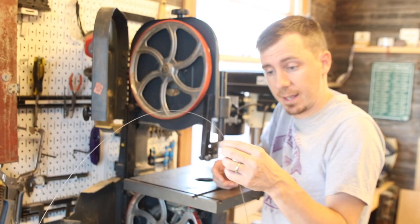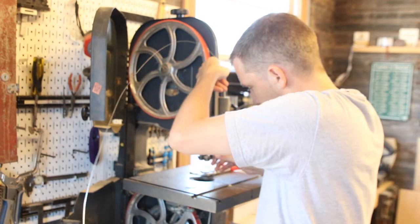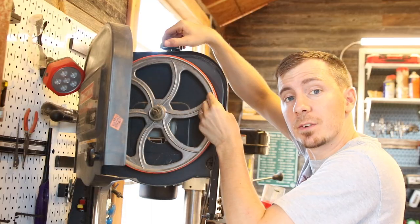When changing out your blade — hopefully this goes without saying — but you need to make sure your teeth are facing down. All you're gonna do is get it started on your bottom wheel and then there's a little knob up here at the top.